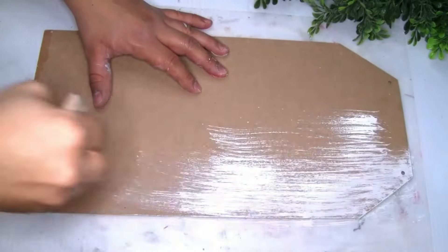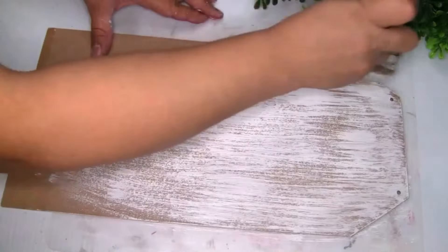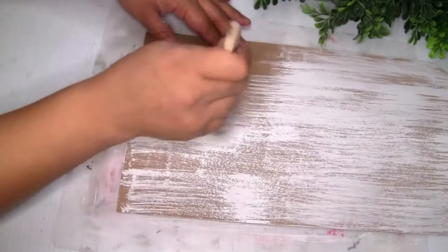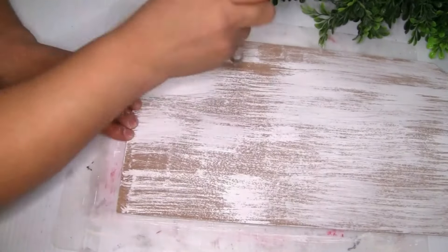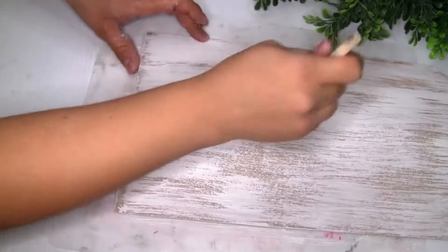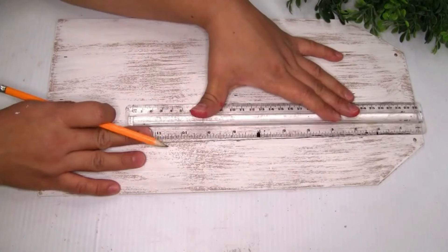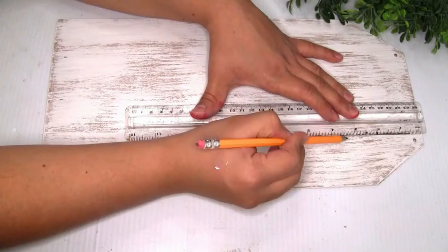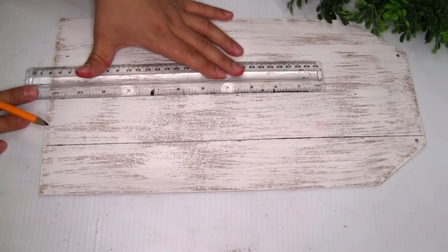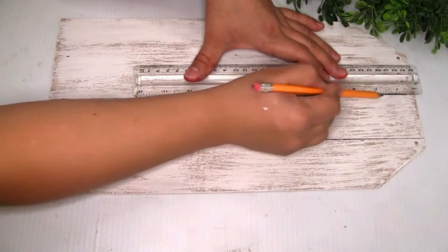For the next DIY, I'm gonna be using the other side of the wood sign. I used Rustoleum chalk paint in white, did one coat, and let it dry. Once completely dry, I went over with my ruler and pencil to create three lines, then distressed the lines with my finger.